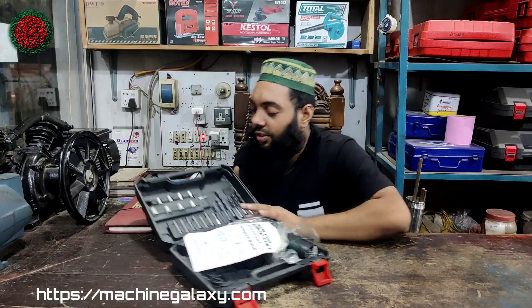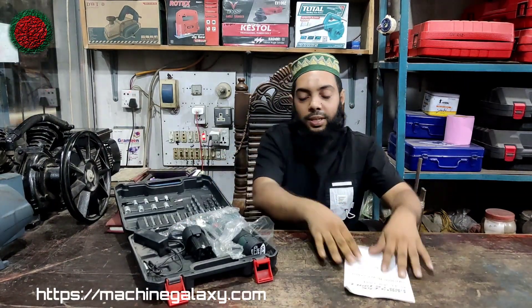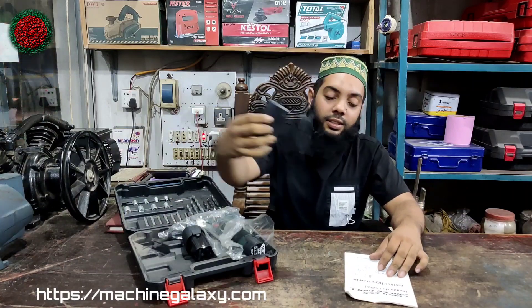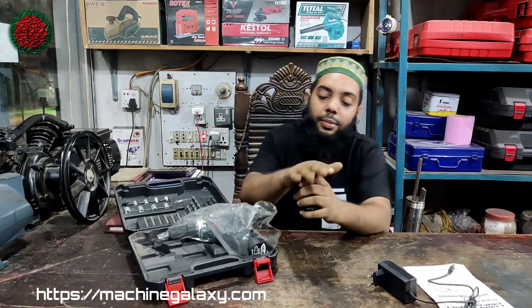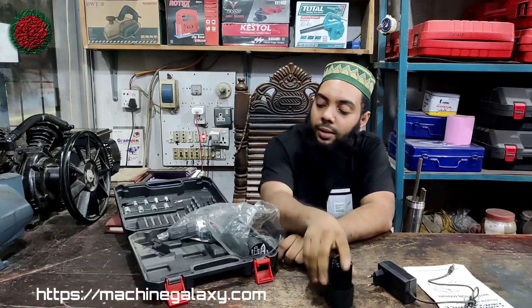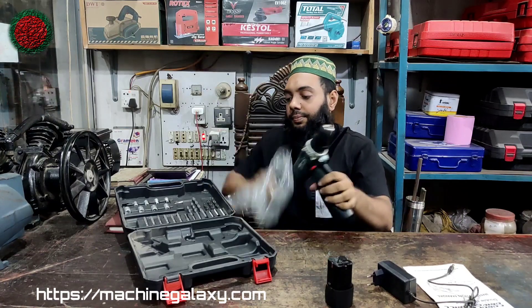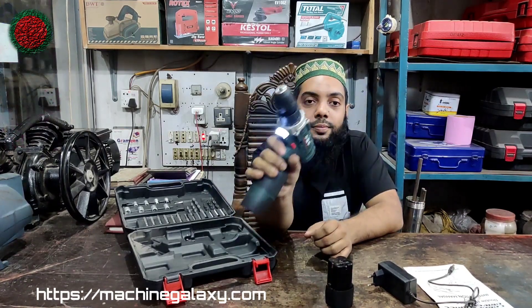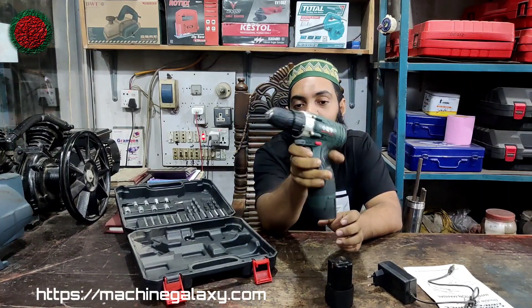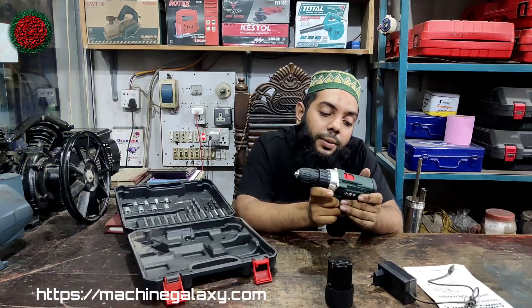We have the same product. We have the catalog, the charger, and the battery — due to 16.8V. This is made in Taiwan. We have the specifications.